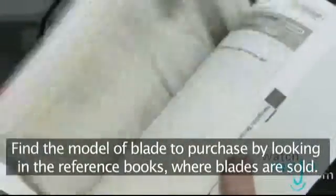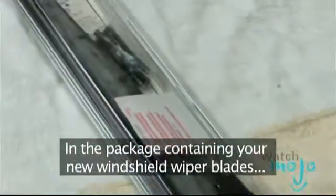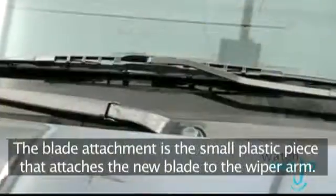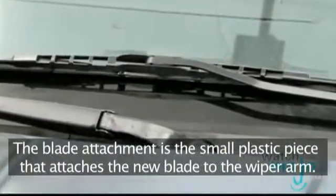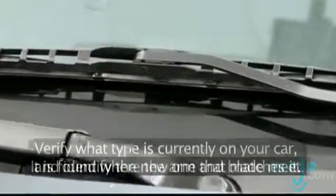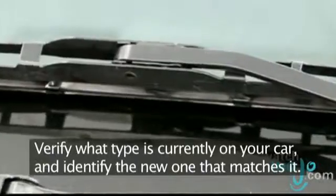Find what model of wiper blade to purchase by looking in the reference books where blades are sold. In the package containing your new windshield wiper blades, you should find three or four different styles of blade attachments — that's the small plastic piece that attaches the new blade to the wiper arm. This piece is found where the arm and blade meet. Verify which type is currently being used on your car and find the new one that matches it for use.